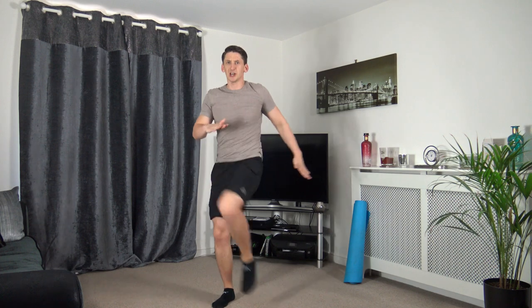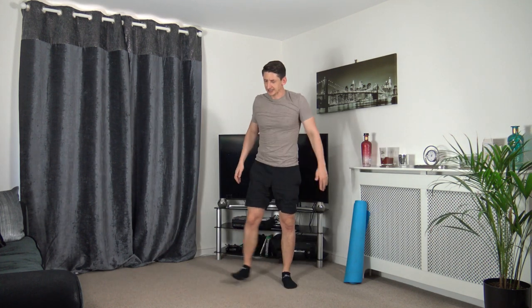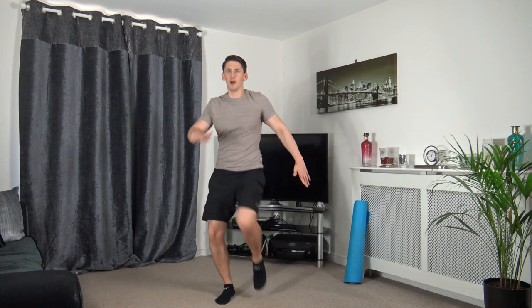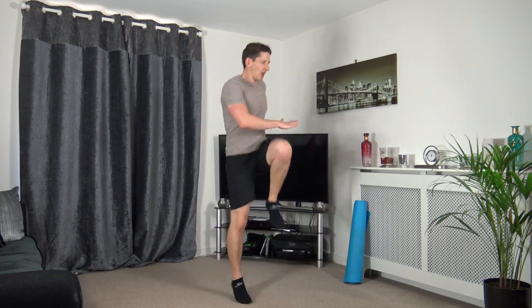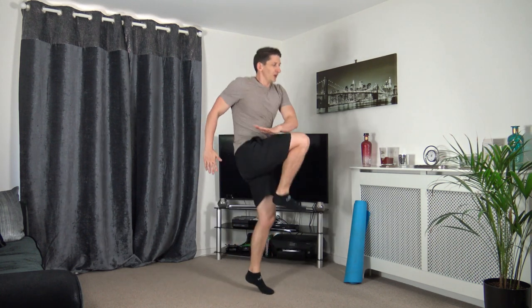Come up with the knee twist — bringing it up, twisting. Let's get ready, three, two, one. Bring it up, twist, twist, twist. You want to make that harder? Let's do a little hop. Keep that going, working the best we can. Excellent job guys, five seconds to go — three, two, one — excellent.